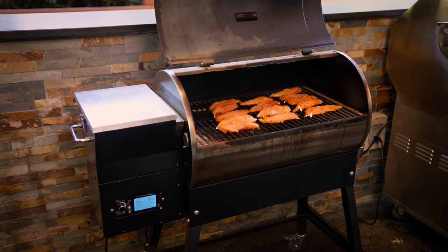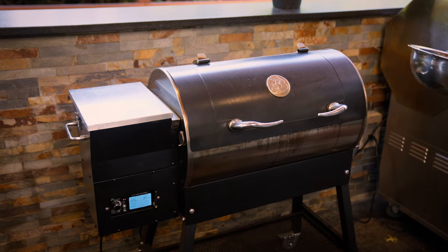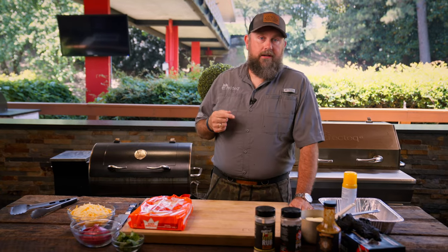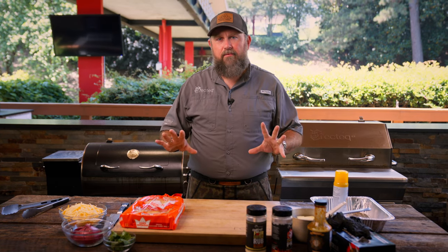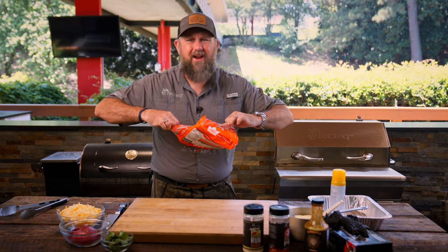We'll come back in about 15 minutes to check the internal temperature of these. Now that those chicken cutlets are cooking on our Patio Legend, now is a good time to get that bread ready. You can't do barbecue chicken sliders without some slider buns — shout out to King's Hawaiian, they make the best.